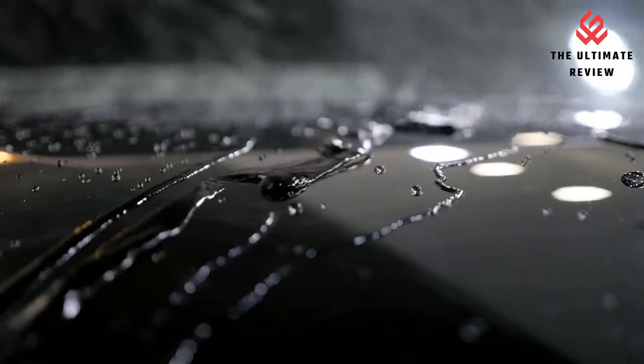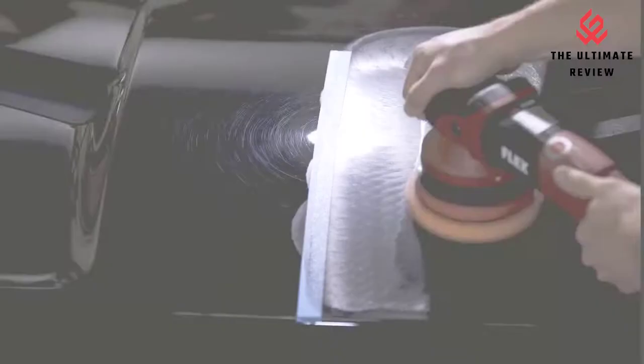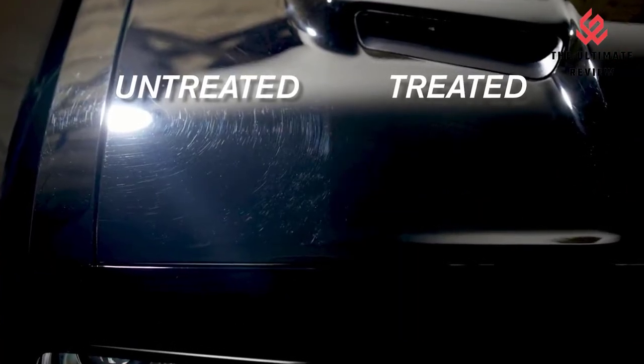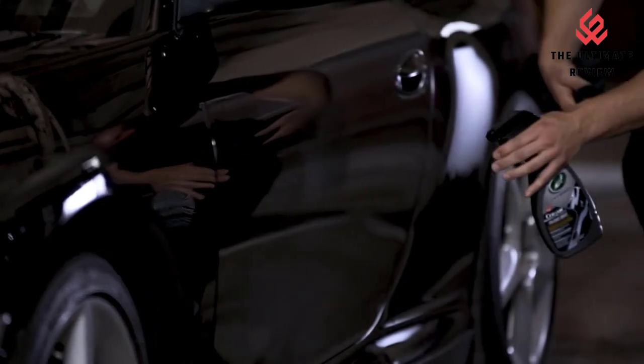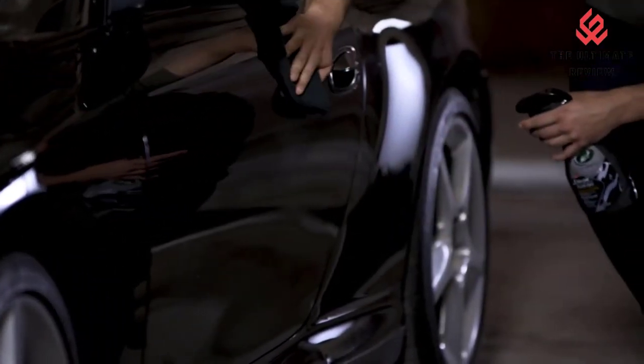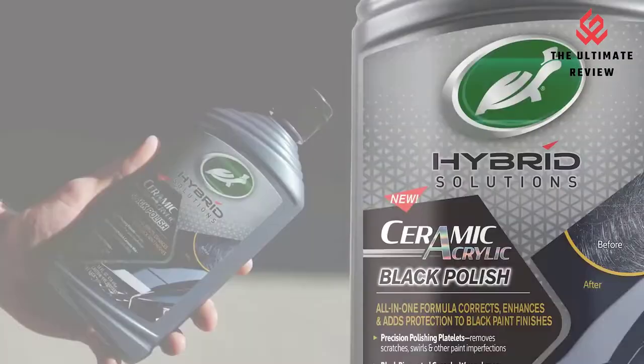Infused with black pigmented carnauba wax that increases depth of color and leaves a high-gloss finish. Easy application that can be done by hand with foam applicator or machine — allow 24 hours after application for optimal product performance and durability. Ceramic acrylic formula protects black painted surfaces against contaminants and repels water, preventing spots and etching in paint.